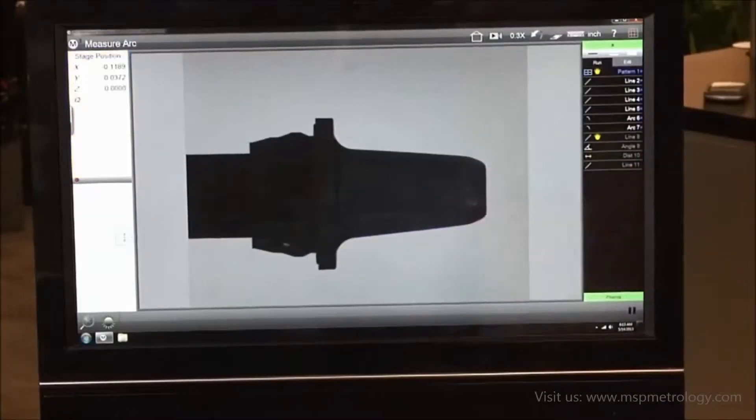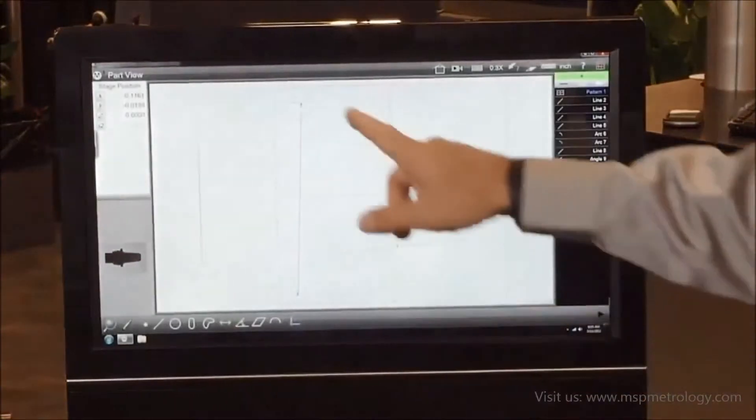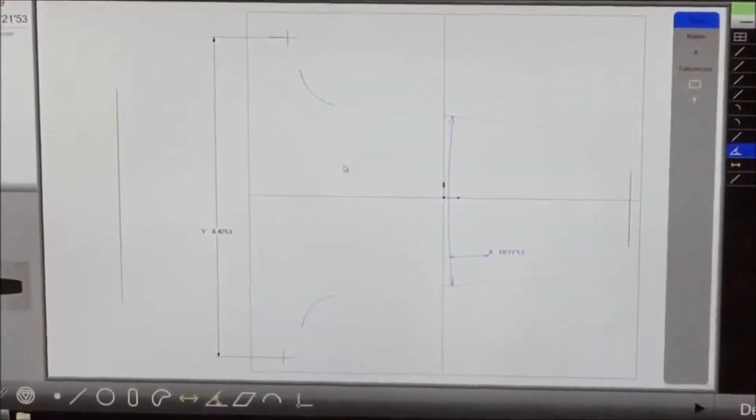I touch on the screen, it measures all my features and makes my constructions. If I toggle over to my part view, you can see my distance, my angle, my radii. Easily done.